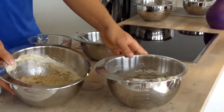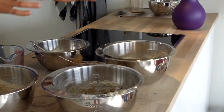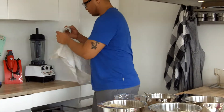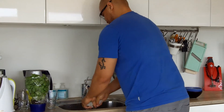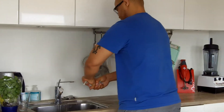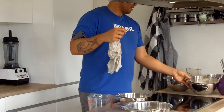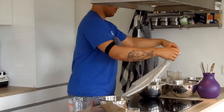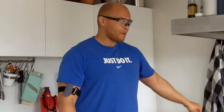Here is our dough. As you can see, it's quite liquid by normal standards — by no means all stirred together. Now we will cover them with a damp cloth — you can just take a kitchen towel, wet it, and leave it on your kitchen counter. The reason for the damp cloth on top is to make sure the surface doesn't dry out. Leave it like that for 24 hours, then we'll come back and bake it.